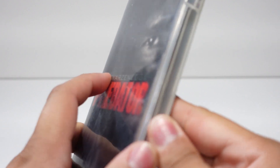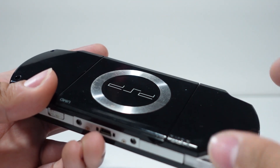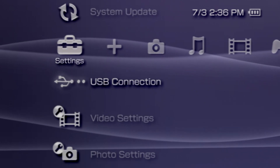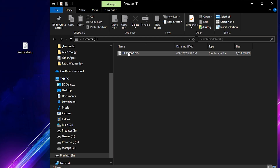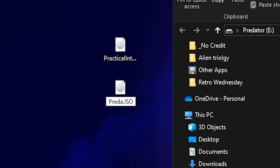The steps for backing up UMD movies is similar to the process for games. Just insert your UMD disc into the PSP, then navigate over to USB connection within the PSP settings, and again copy the UMD 9660 ISO file from the UMD drive to your computer. Remember to rename these files once copied to make identifying them a little easier.